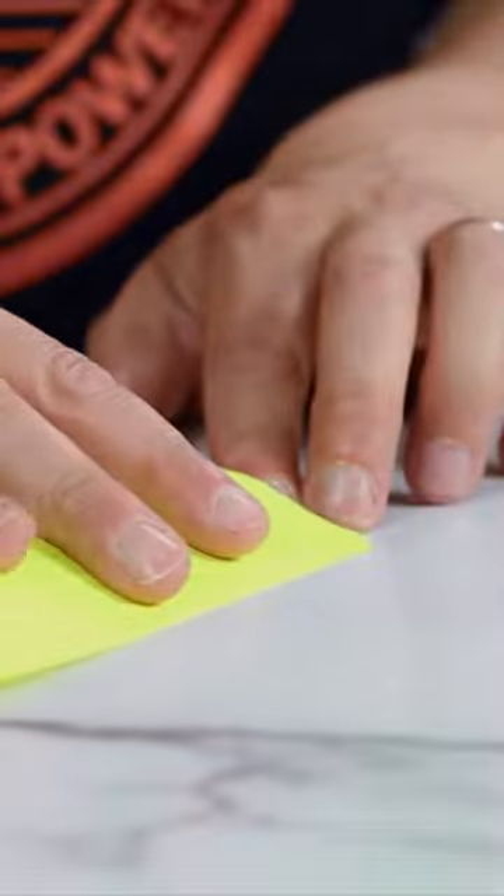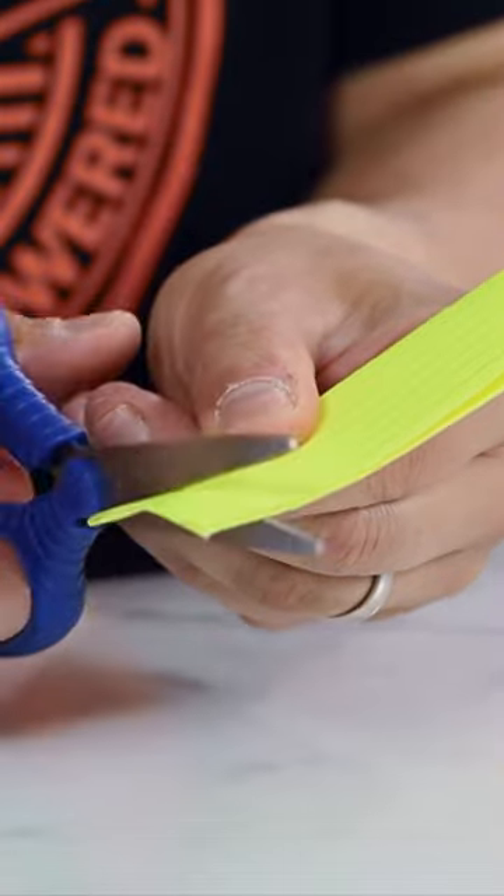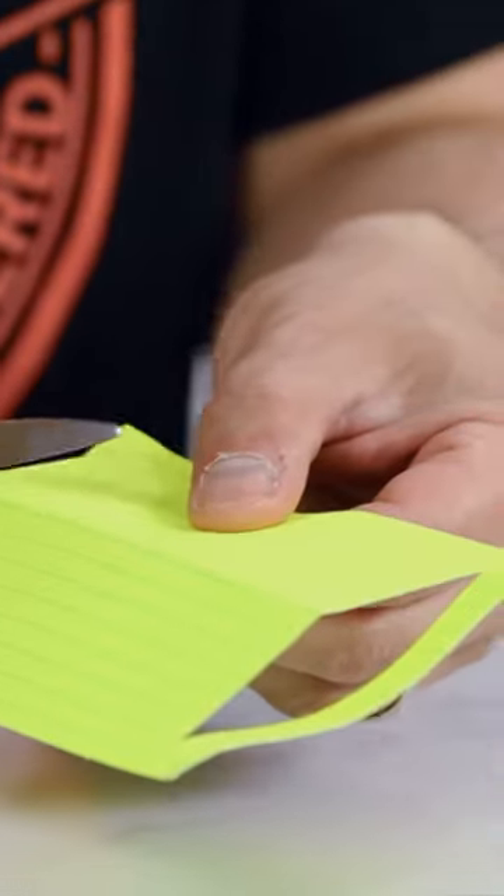Fold your card in half and make a cut about one centimeter from the edge of the card. Be sure to cut from the folded edge side. Unfold the note card and cut along the folded edge.